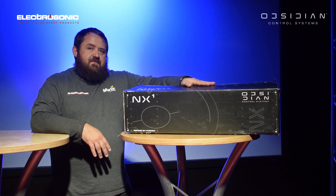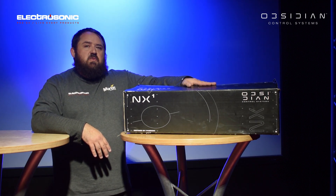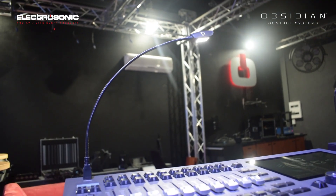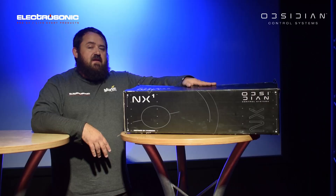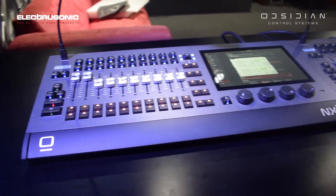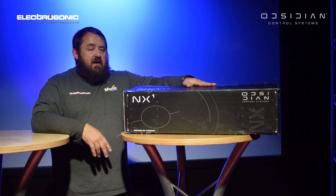And lastly, something that has been missing for quite a while — the NX-1. The NX-1 is a self-contained console. It has a universe license of eight universes as standard, four universe outputs, and full motorized faders, as well as a 10-inch touchscreen built onto the device, which makes it actually very powerful for the size and the price that it is.